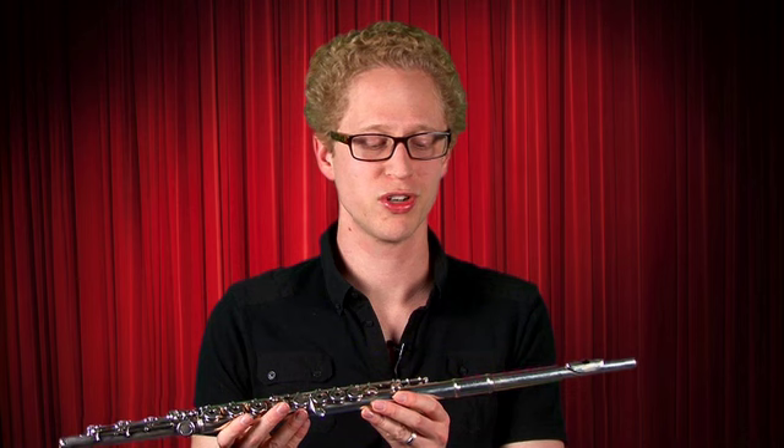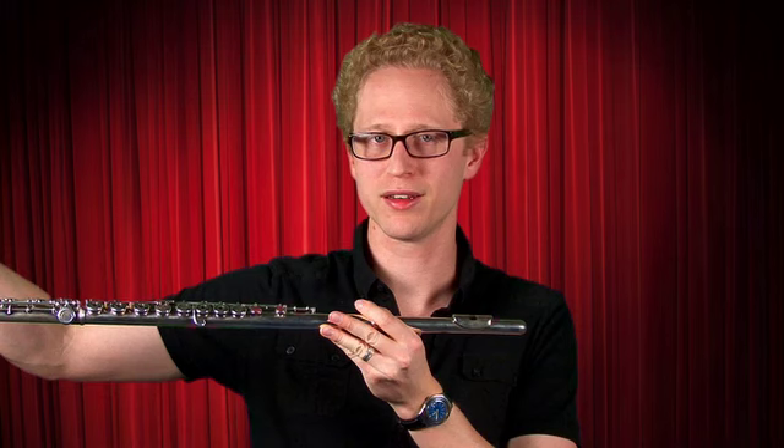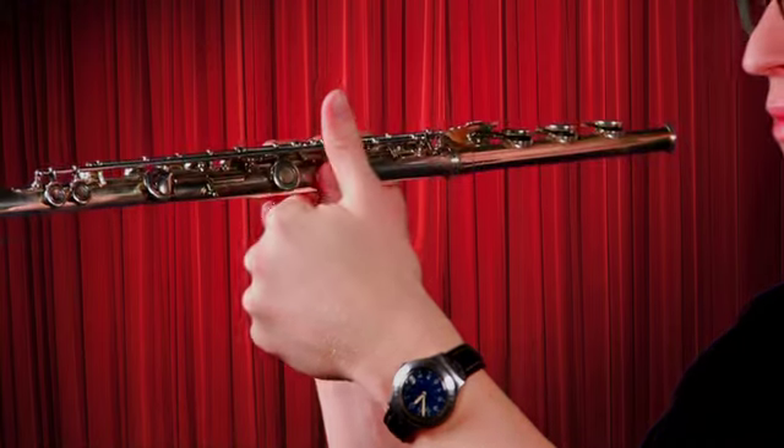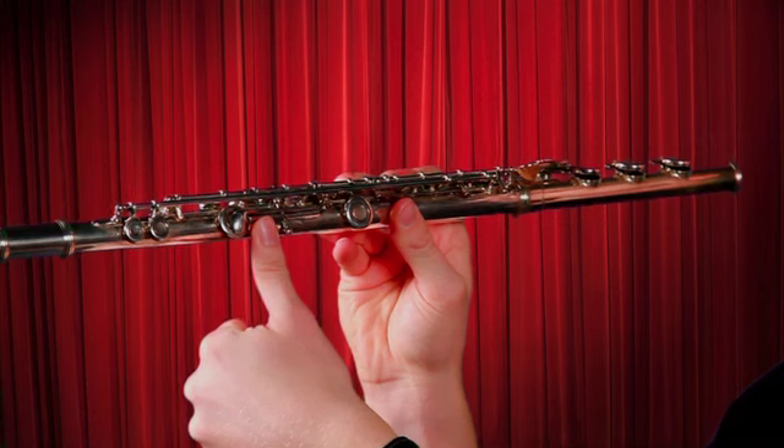Now we're going to talk about how to hold the flute. You know you're holding it the correct way if you've got the mouthpiece here and the majority of the flute off to your right hand. The first thing I want you to do is give me a left-handed thumbs up with your left hand. Now, put your left thumb on the long flat key on the back of the flute.